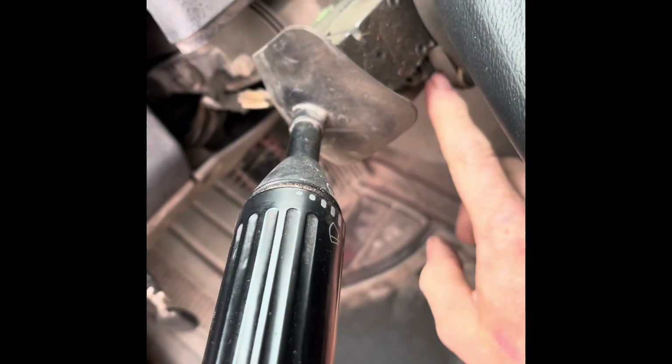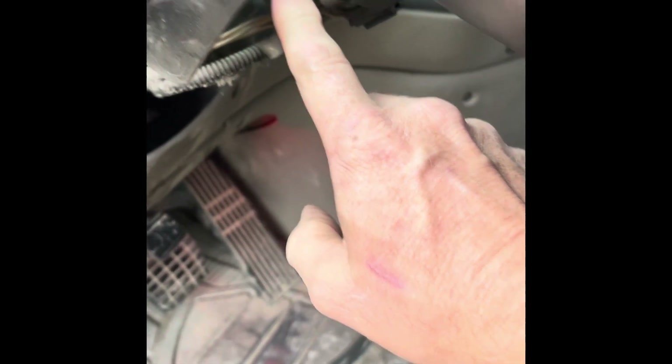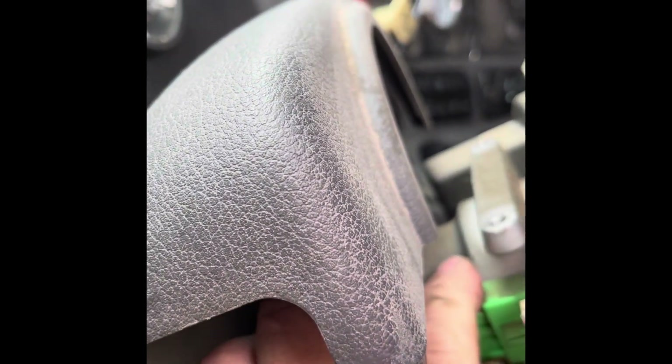We got the column dropped. Once you do the four bolts on the bottom it just falls out. Then you undo the two bolts on top and slide it forward like that. You've got torx screws underneath here, and over here you've got a tab that you push in and it unplugs.